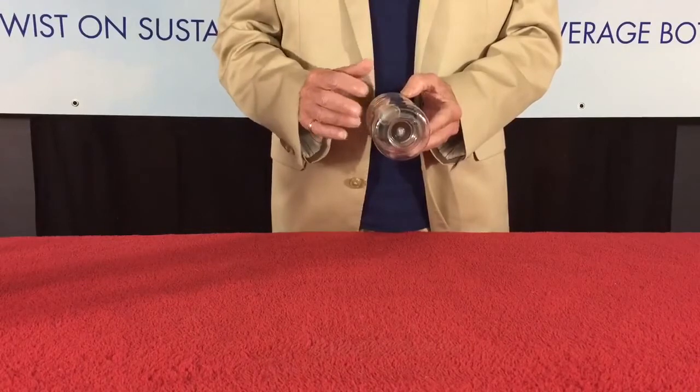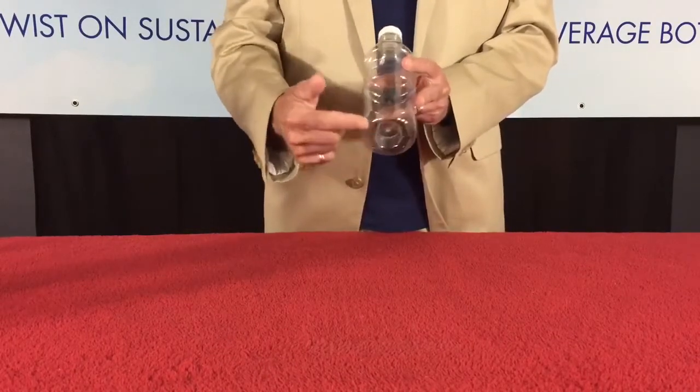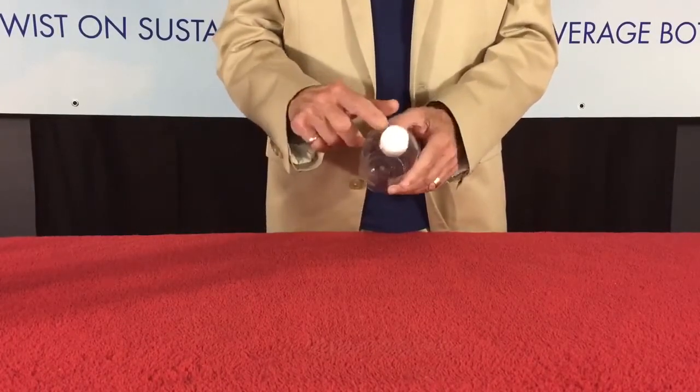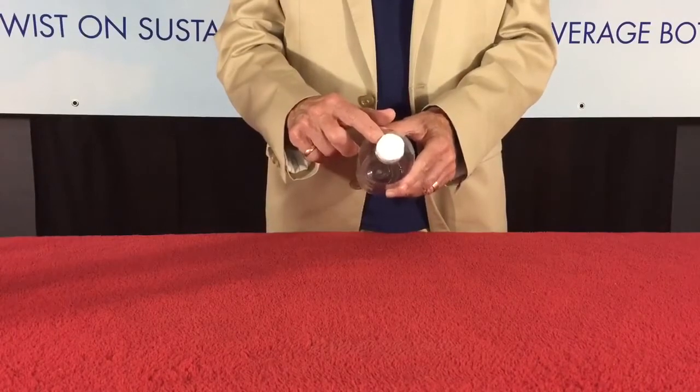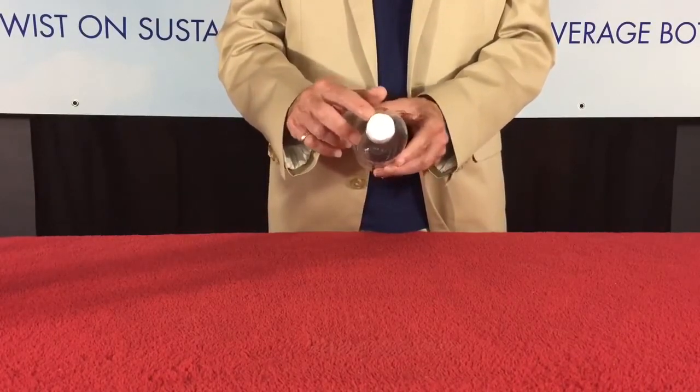They have the ability to convert any of their machines to just change the base on your bottle. To get an idea of what's going on inside the base, this is a cap that was molded specifically to fit in the base, so you can get an idea by looking at the cap what's going on in the base.